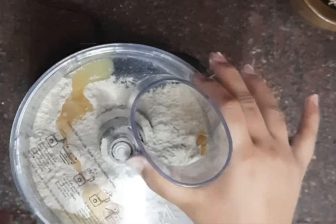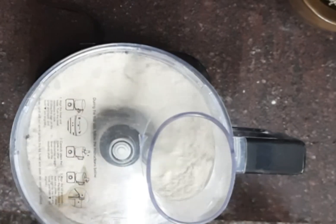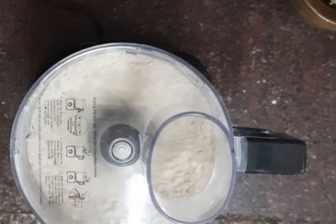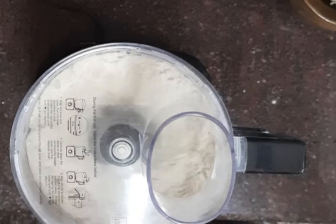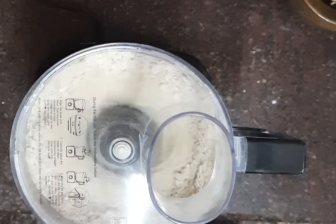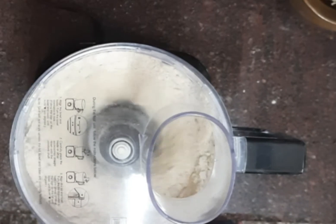Place the lid and lock. Now start the food processor. Add a little water in small quantities to make a dough.